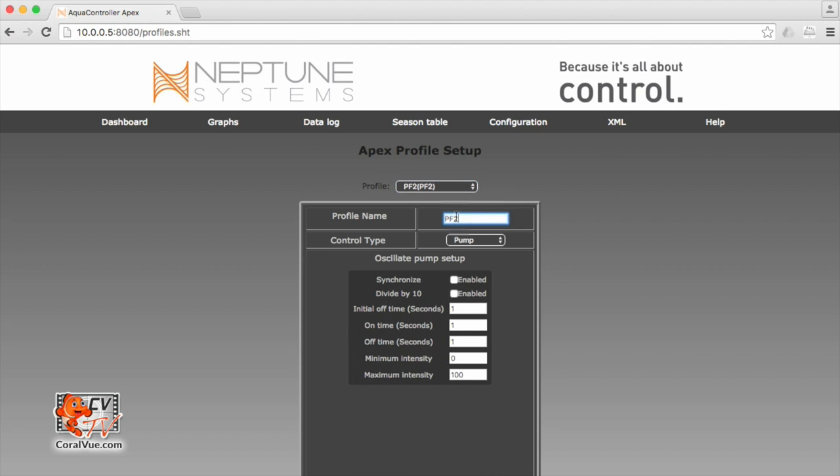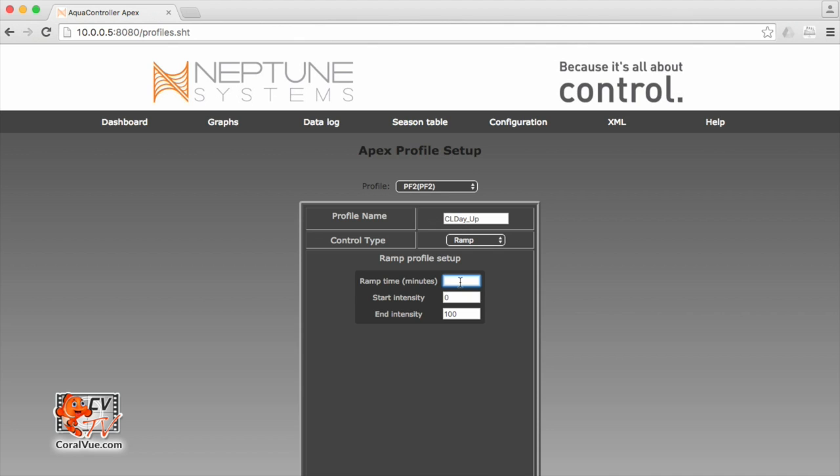Let's grab PF2. I had a profile called day up and day down, so I cannot use that name. I need a profile with a unique name, otherwise I'm going to have some programming conflicts. So this profile is going to be called CL — closed loop — day_up. This tells me that this profile is going to be my ramp up profile during the day. Control type, we're going to change it from pump to ramp. My ramp time, I'm going to leave it as about 10 minutes. I want this pump to ramp up from my minimum speed to my maximum speed in 10 minutes. Start intensity 30% — because we just figured out that our pumps have a bottom speed of 30% — and end intensity 80%. So 30 to 80 seems like a good intensity. Let's scroll down and hit update.